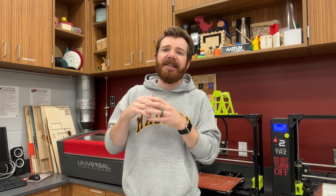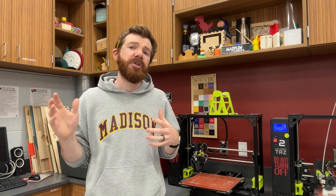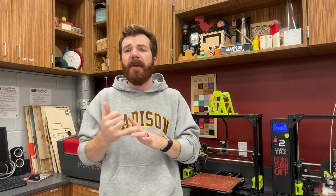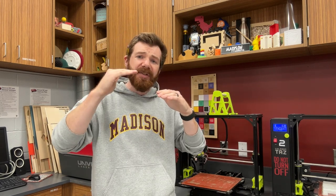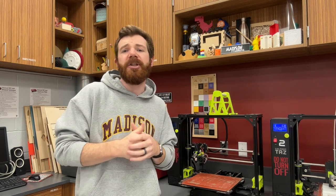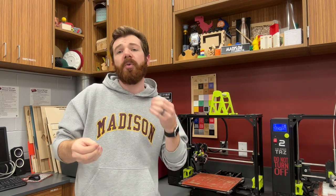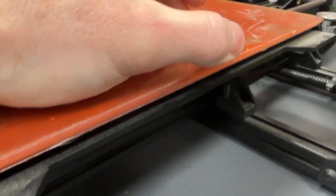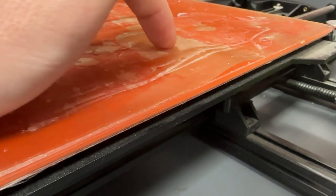So how do you know it's time to replace your PEI? A print that slips off the bed — poor bed adhesion — usually is not a sign. If you're having poor bed adhesion, that's usually due to another thing, whether it's the wrong temperature, the bed needs to be cleaned, or your Z offset is a little off. A PEI sheet needs to be replaced when it starts to wear and impact your printing — perhaps there's a gouge or a rip, or like mine, it's actually starting to peel and causing lots of ripples and bubbles.